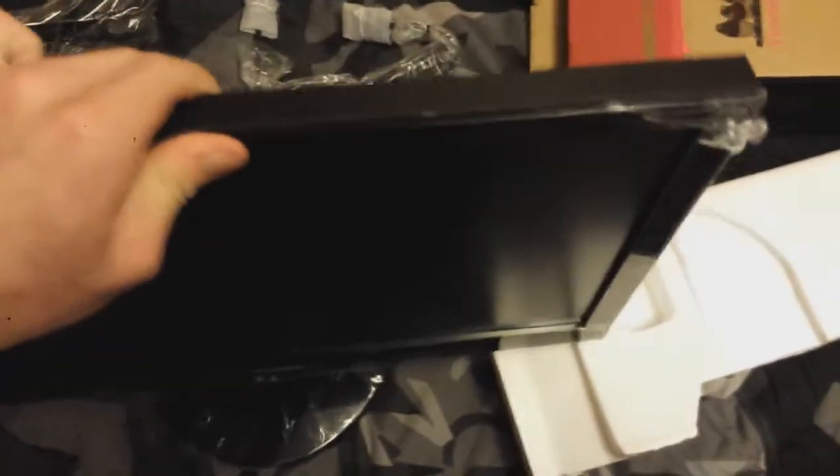We got the neck on the stand there. Let's see if we can get the monitor on next. I don't know if I'm gonna get it on with my hand here — it doesn't look like it's gonna go on very well. I'm gonna put the camera down. As you can see now that I've got it snapped all together — oh, it's a pretty nice looking monitor. I hope I put this together right; it was kind of a quick build here.